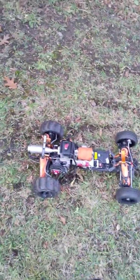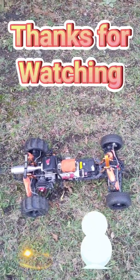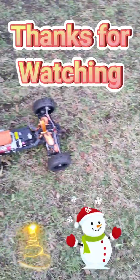Guys, if you have it, please like and subscribe and smash the bell button — doesn't cost you a damn thing, and it helps me out, helps my channel out. So thank you guys for watching, have a good one. See you later, peace.